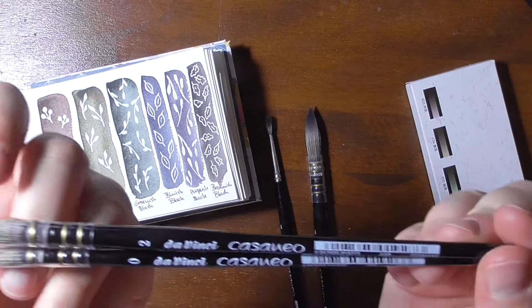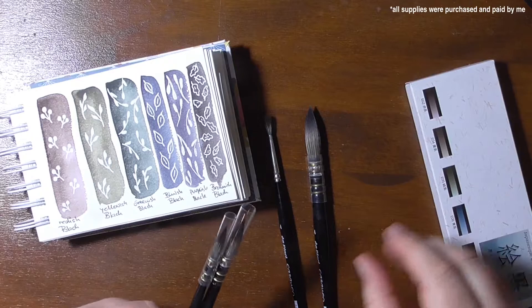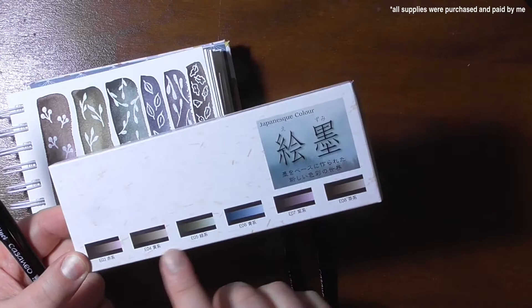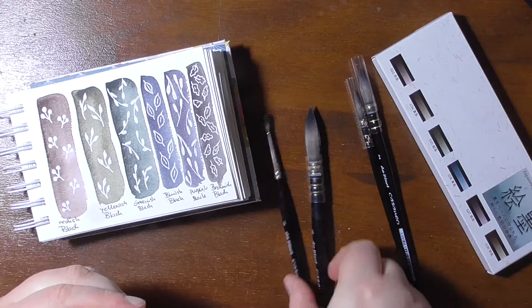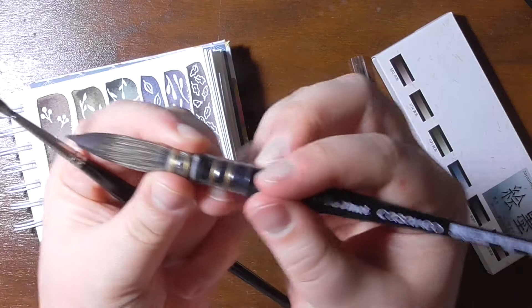So in today's video I wanted to combine a review of these Da Vinci Casaneo brushes that I got for me and these Gansai Tambi colors, which are these dusky colors. So let's talk about the brushes first. Why did I get these two? Mainly because I already owned these two.